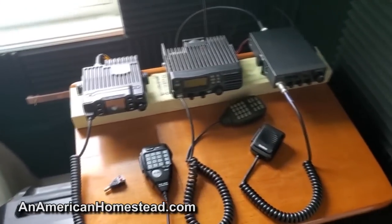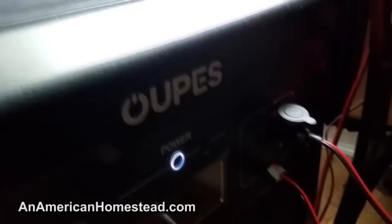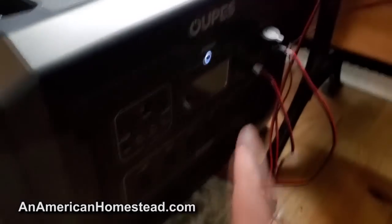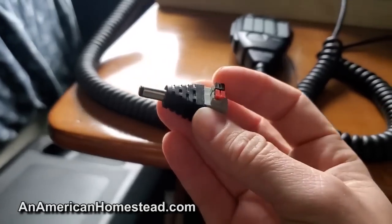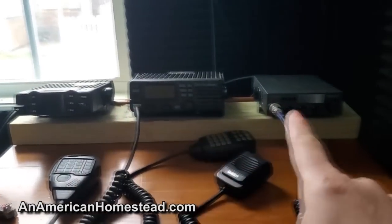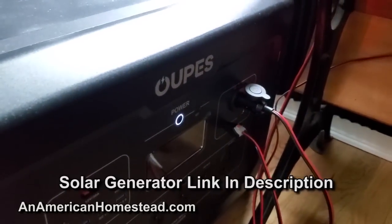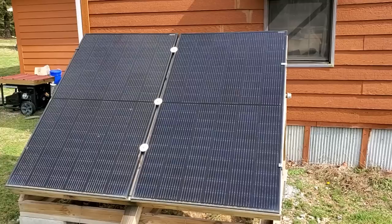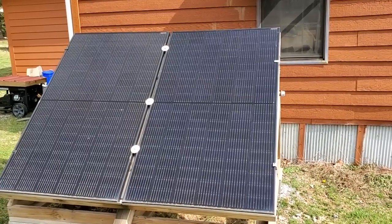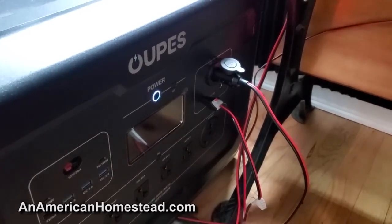Real quick mention, and we'll do videos on this coming up — how am I powering these? These are all DC powered units, and I'm using the Upis solar generator. This is absolutely fantastic. It's got DC hookups right here, and these 5.5 millimeter connectors work great with it. So you can get a solar generator, which is helpful for so many other things — like a backup power source for a freezer if your power went out. It easily charges with my solar panels. I have an extra set of solar panels just for my solar generators, and it's an absolutely fantastic setup for ham radio communication.